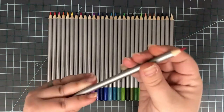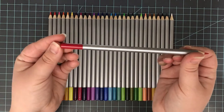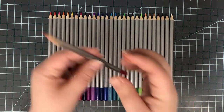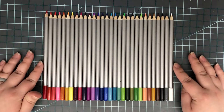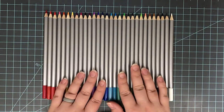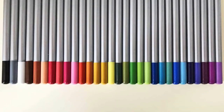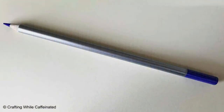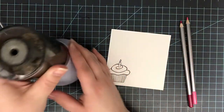These have a wood barrel that holds the lead, and these are a wax-based lead so they work beautifully with your Gamsol and your OMS. It's actually my favorite way to blend these out. I find that these colors don't want to blend on their own as well as with that OMS. Here's a closer look at the pencil just by itself, and now let's go ahead and get into some coloring.